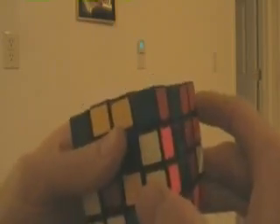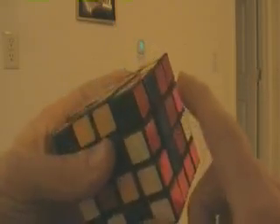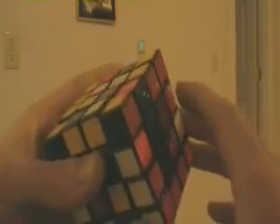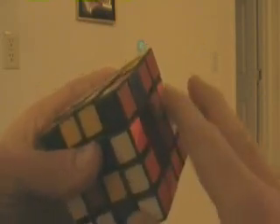We can do the same thing with our middles. We'll put a middle here to there, a middle here to there, and then these back two we can get from the opposite side.